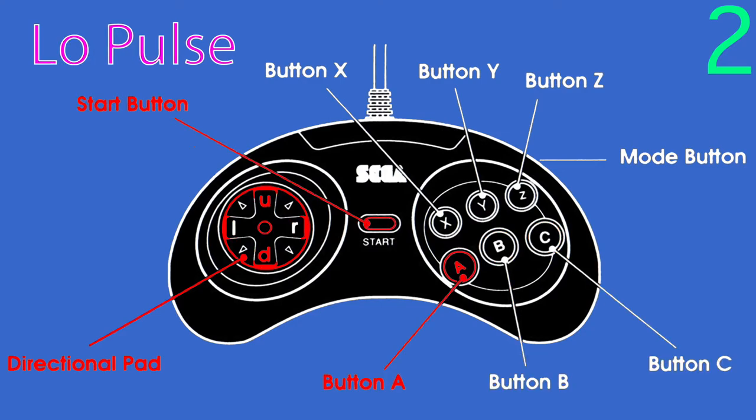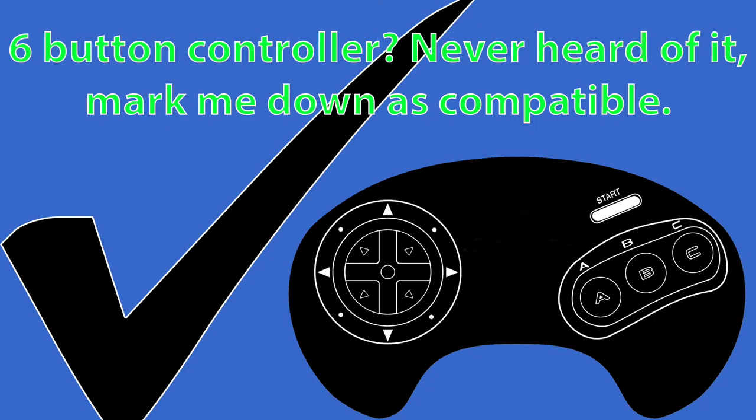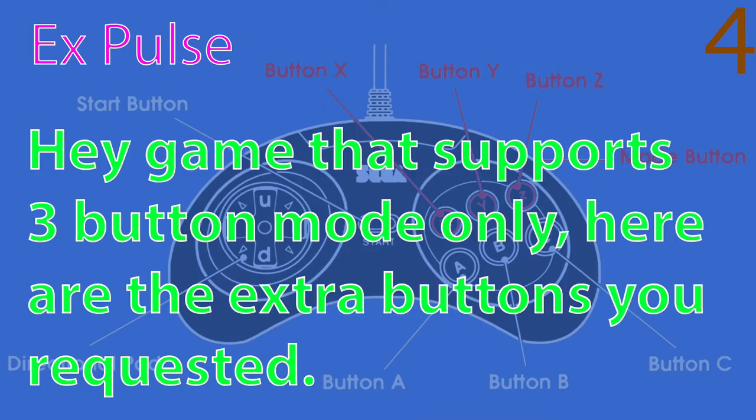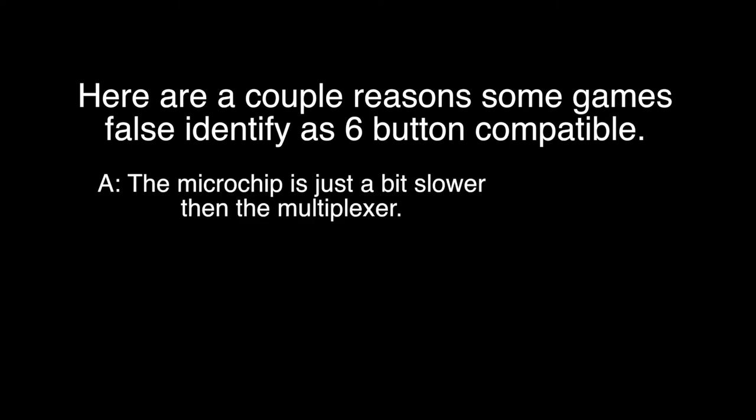So what happens with games that have issues with this controller? The first and second pulse groups are again identical to the 3-button controller. The third pulse group is used for games to identify as 6-button compatible, but for reasons I'll cover in a minute, a few older games will false-identify here and not reset the counter. Because a game false-identifies as 6-button compatible, the fourth pulse group happens, and these are the signals that cause controller issues in some games. A couple of reasons why some older games false-identify: the custom chip in the 6-button controller is slower to relay inputs than the multiplexer used in the 3-button, and some games weren't programmed to anticipate this slight delay. Additionally, a couple of games are incorrectly programmed to read the controller more than twice per frame, causing them to false-identify as 6-button compatible during the third pulse group.